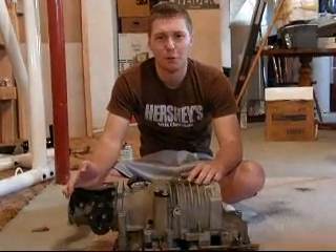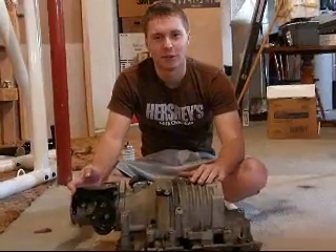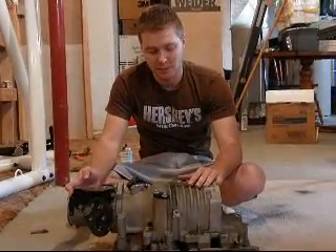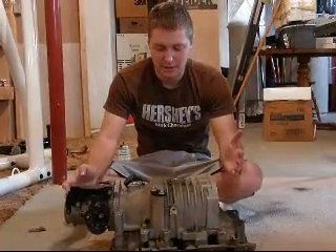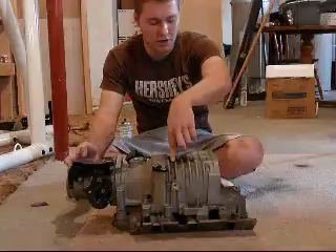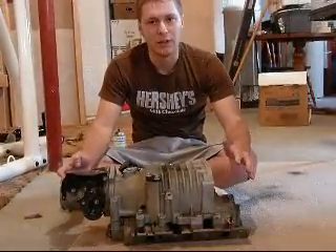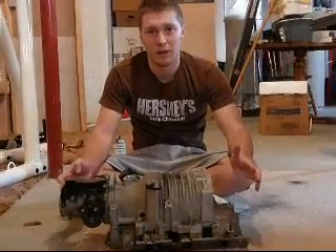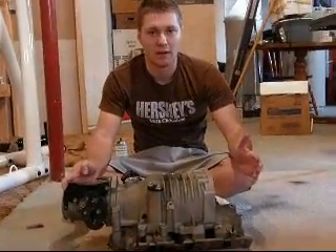This goes out to my 3800 brethren — in Clint's 3800 power plants we trust. Right here I've got a Grand Prix GTP entire intake: the throttle body, supercharger, and intake manifold. It's really easy to pick up extra horsepower and torque from doing a self-homemade port and polish job.